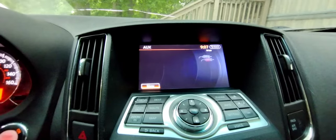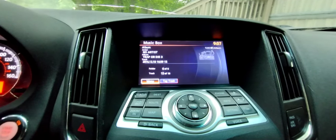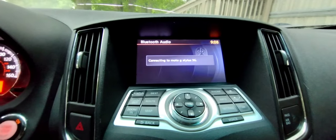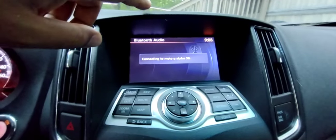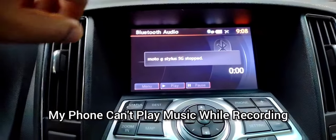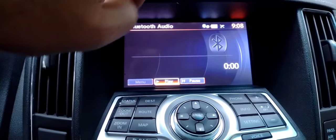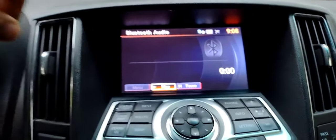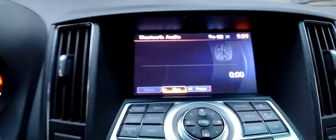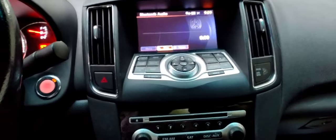Click on aux — it will bring you to aux first, then CD, music box, and then Bluetooth audio. Turn your Bluetooth on — my Bluetooth is connected now. And there you go. Any music that you play off your phone will play wirelessly onto the radio.